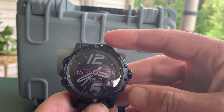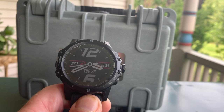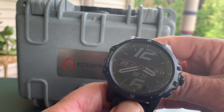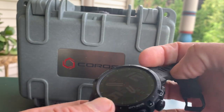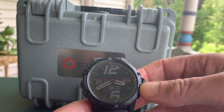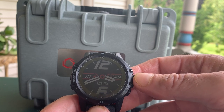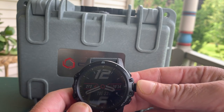In terms of other mountain-oriented features, there's a grade percentage data field and the pulse oximeter for altitude acclimatization, so Coros has really targeted this watch to the big mountain. But as a running watch it is very, very excellent — it has all the data fields you could want, including cadence, all kinds of pace, and heart rate, and it really lacks for nothing in terms of data fields. The app is very basic but very good.